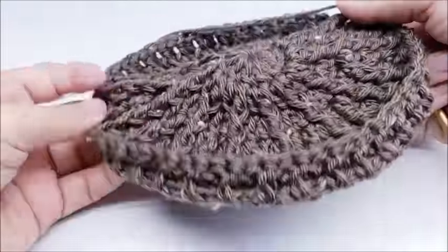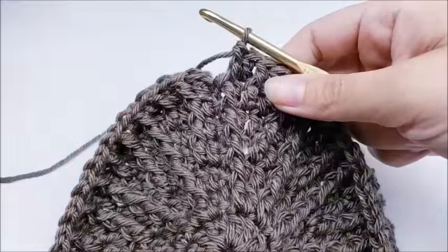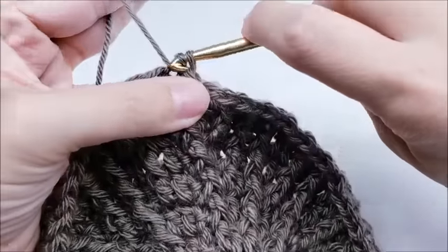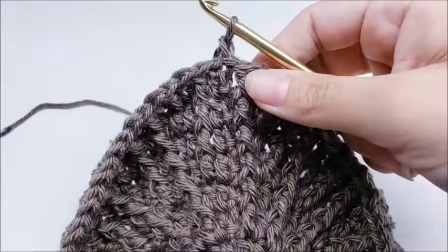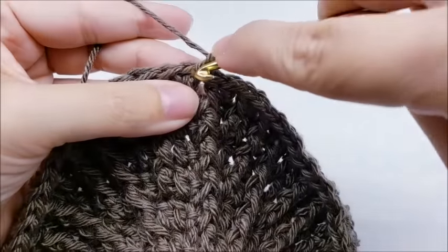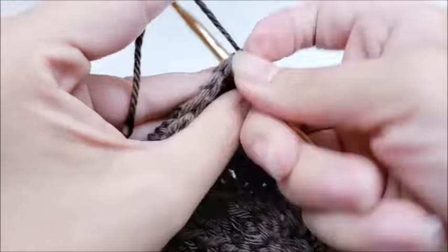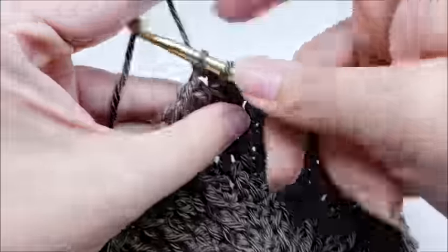It's okay if it's flipping up — that's not a big deal, we'll take care of that in a bit. You should still have 72 stitches. End with a slip stitch into your first double crochet. Now for round eight, chain one and work one single crochet in every stitch around — just go right back into that same stitch and single crochet all the way around.